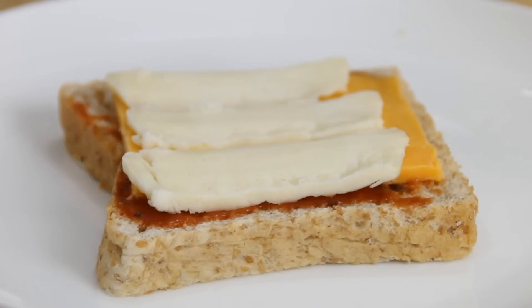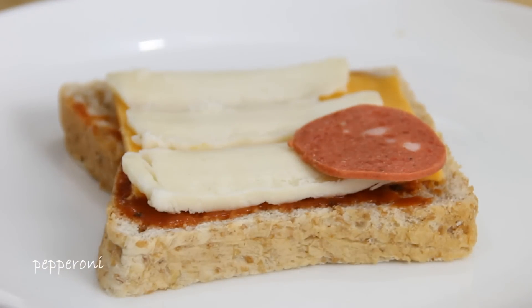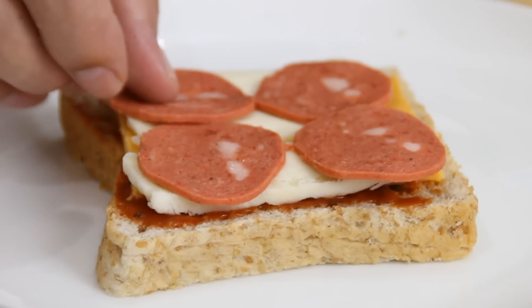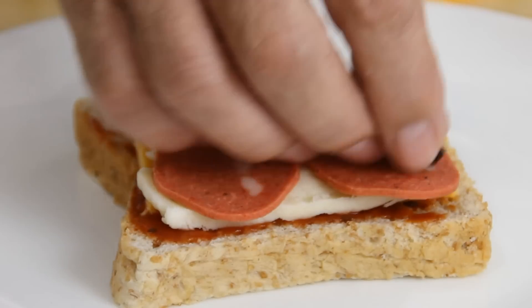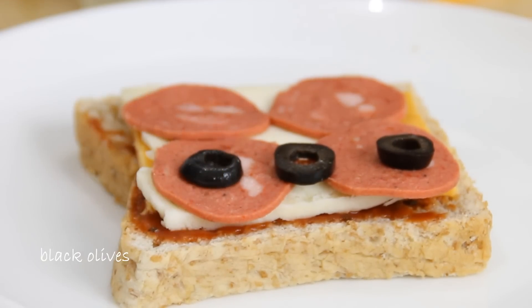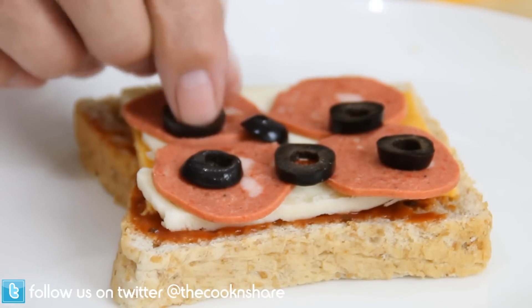Followed by everybody's all-time favorite pizza ingredient, including mine — some pepperoni. Last but not least, some black olives. And you can add whatever ingredients you want: bell peppers, onions, basil. Kind of the sky's the limit. It's your pizza — you be the boss.